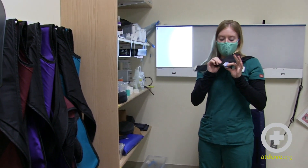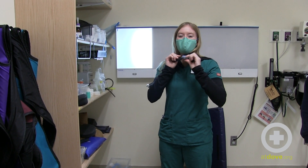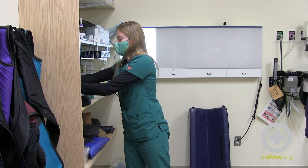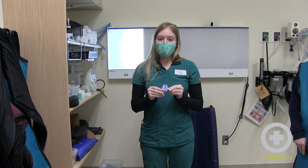Thyroid shields are where you clip your dosimetry badge. As you're taking these off, make sure you're removing your dosimetry badge and storing it wherever your hospital indicates. We store all of our dosimetry badges outside of the radiology suite.